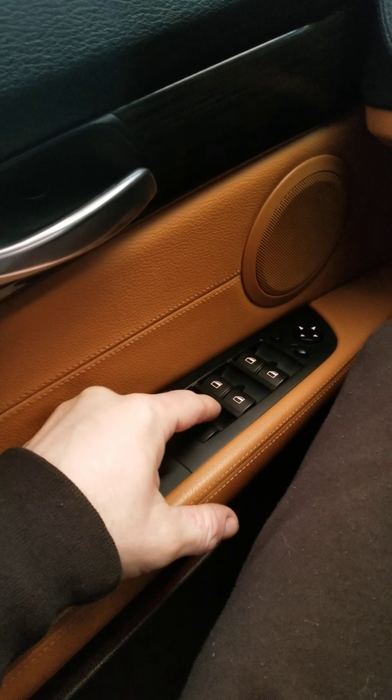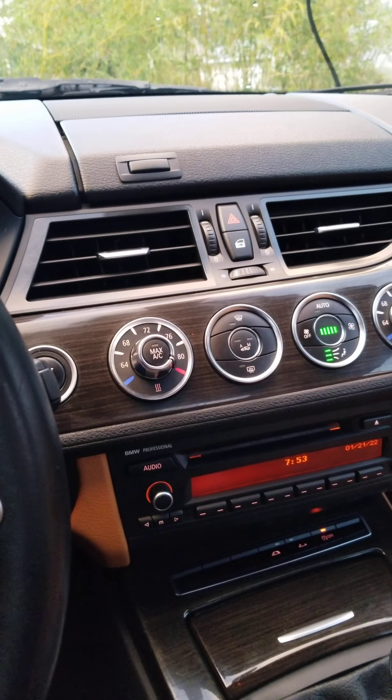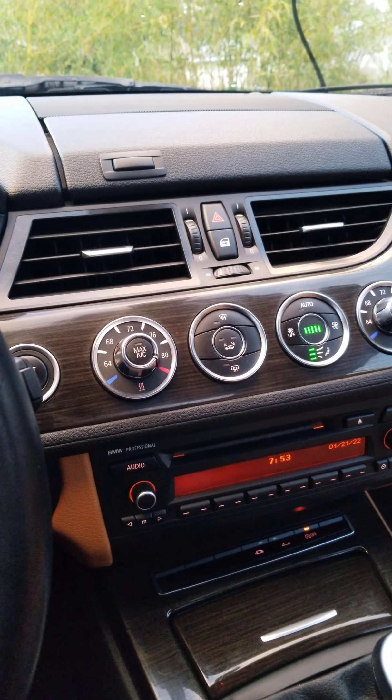There's a button for all the windows — closes all the windows at the same time. That's it, that's everything. Thank you for watching.